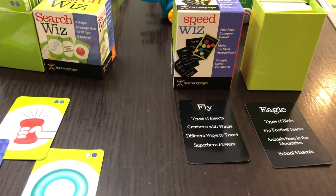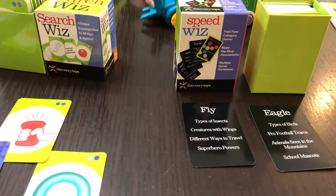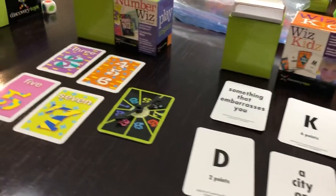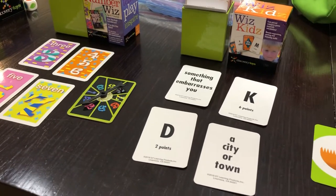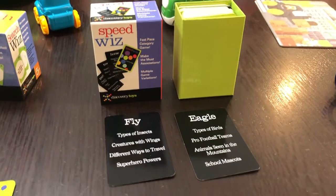Hi everybody! I wanted to quickly show you guys the four Whiz games that we have: Speed Whiz, Search Whiz, Whiz Kids, and Number Whiz. I'm going to quickly go through the four games and how they work since they're already out here on the table. Let's start with Speed Whiz — Speed Whiz is for eight and up to adult.